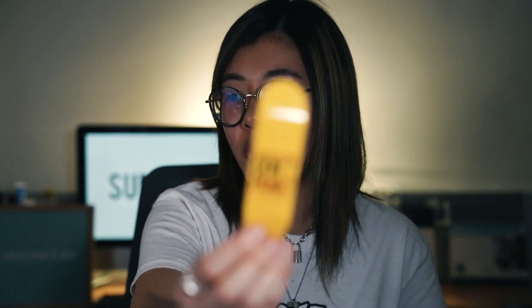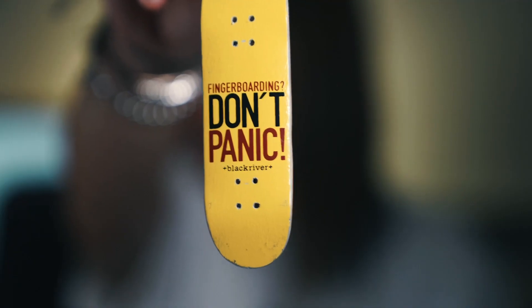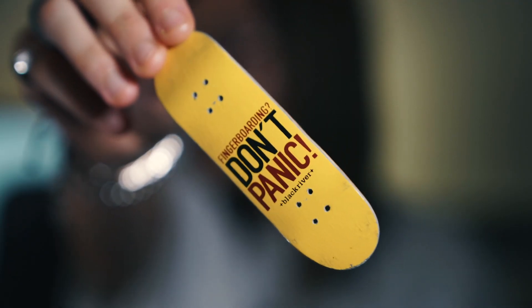The next board we have is this Don't Panic board. I got this from an Instagram sale a really long time ago, but I never actually used this board. It's a 29 millimeter. The reason why I bought this board was because at the time I absolutely loved the band All Time Low, and their album that was out was called Don't Panic. This graphic came out way before I started fingerboarding, so I found it on Instagram and I just had to get it.